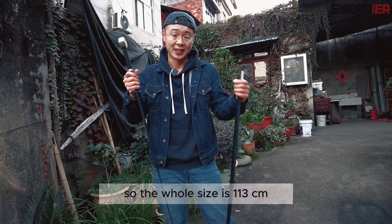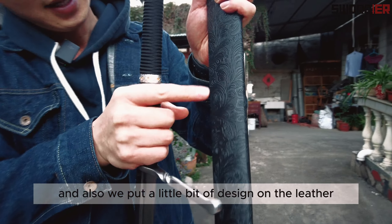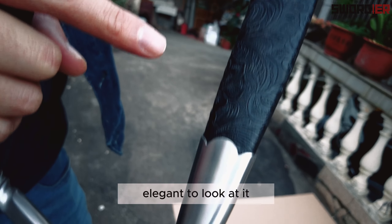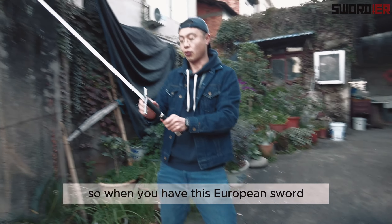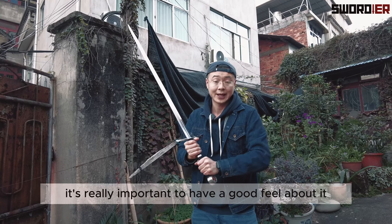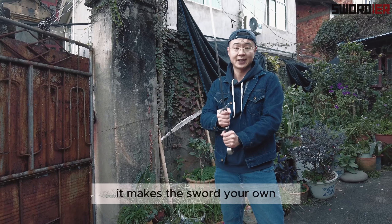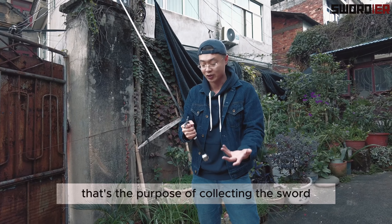The hilt is almost 20 centimeters, so the whole size is 113 centimeters. We also put a little bit of design on the leather sheath as well, which just makes it more beautiful and elegant to look at. When you have this European sword, it's really important to have a good feel about it — you have to wield it to feel the sharpness and the weight. That makes the sword your own; that's the purpose of collecting swords.